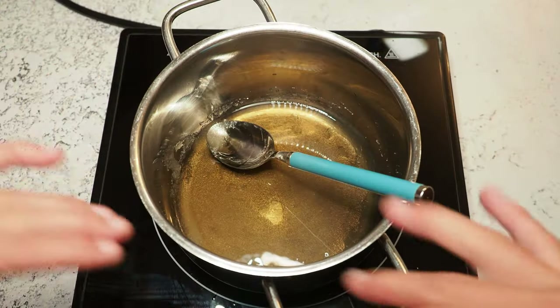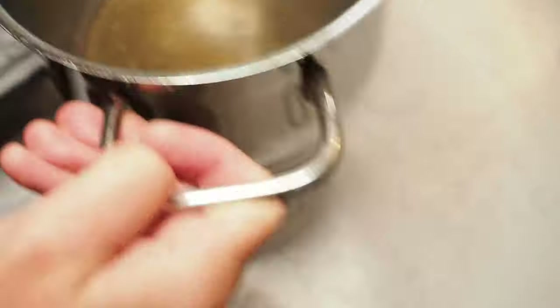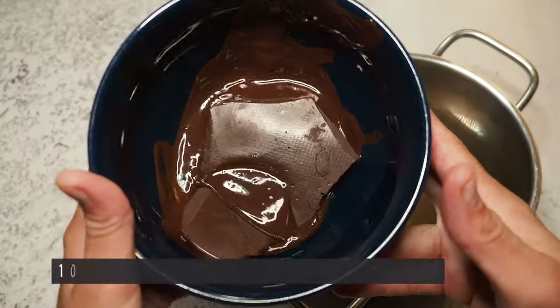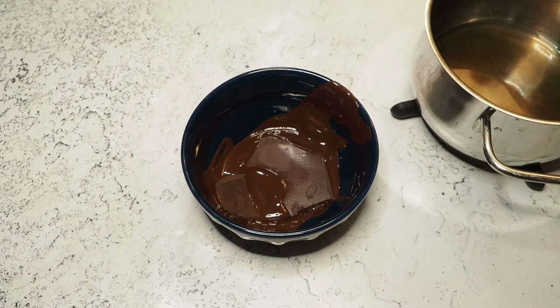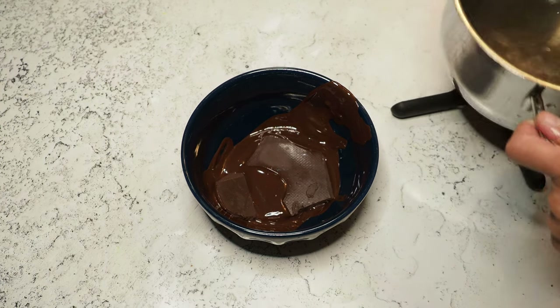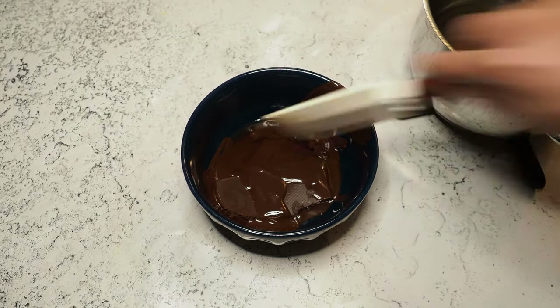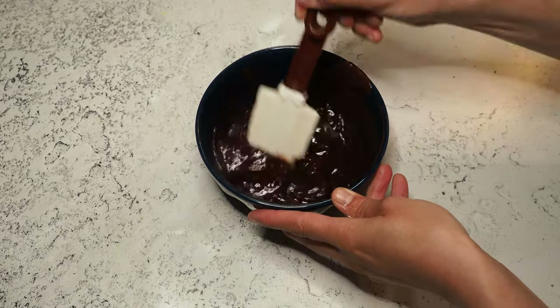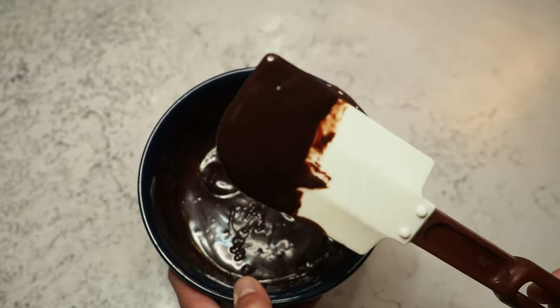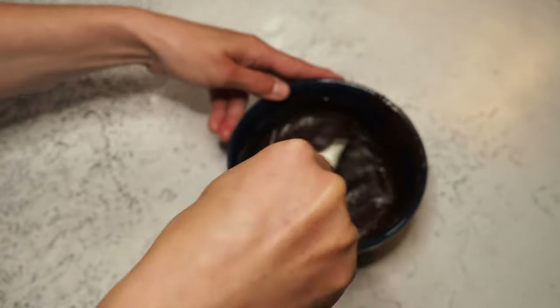I'm going to heat this up until the sugar has dissolved. Now here I have melted about 100 grams of dark chocolate — I'm going to add the hot whiskey mixture in a few steps and stir in between. Your whiskey ganache should look nice and smooth.